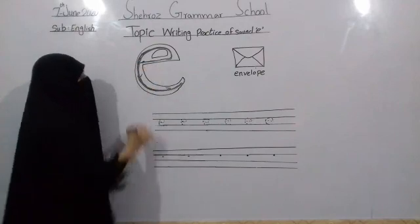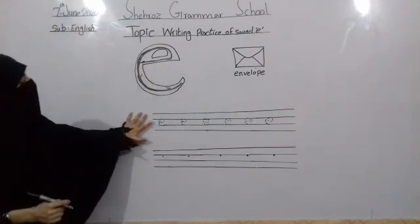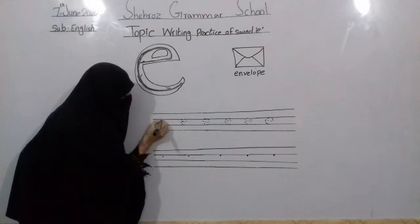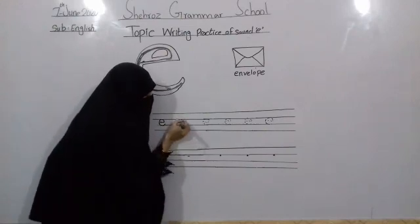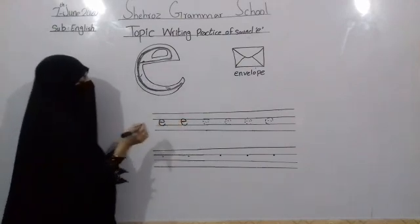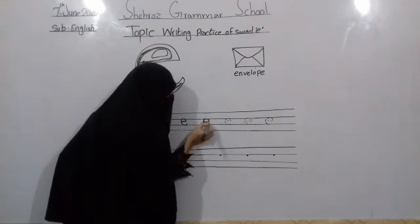Now, what do you say to sound A? First, go straight, then you turn, twist to the line, then a little turn. First, then you turn, twist to the line, then a little turn. First goes straight, then you turn, twist to the line, then a little turn.